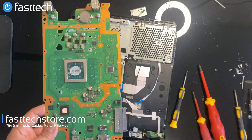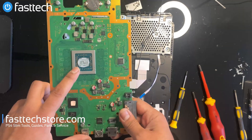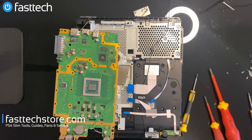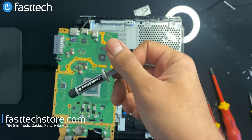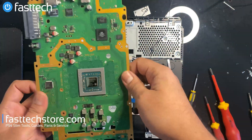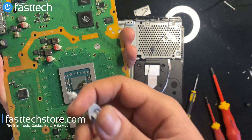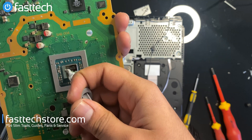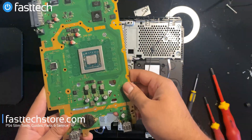I'm going to try to perform a reflow on this and see if that works. I'm also going to be removing the old thermal paste and putting on Arctic Silver 5. Now that I've done the reflow on the board, I'm going to apply Arctic Silver 5 onto the motherboard — we sell this on our website, link's in the description box. You want to apply a pea-sized amount and then spread it out evenly.